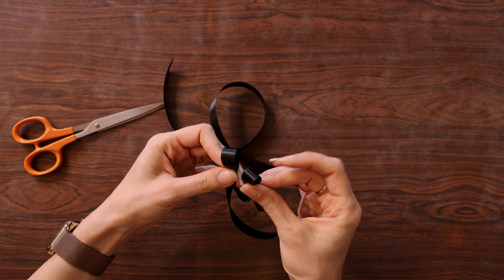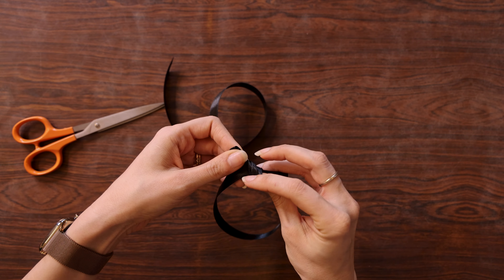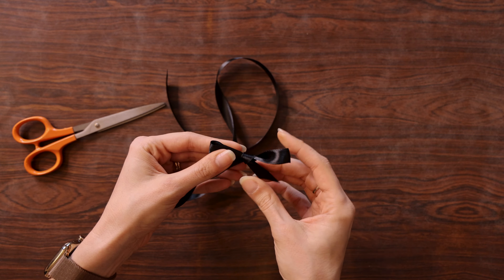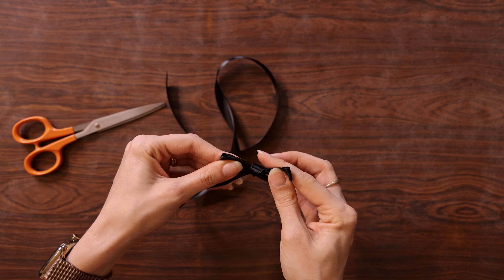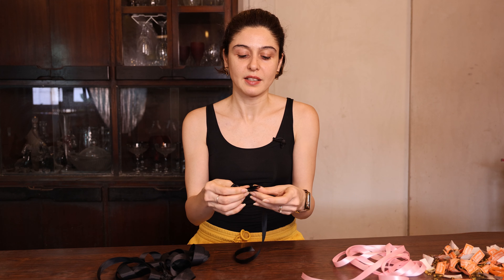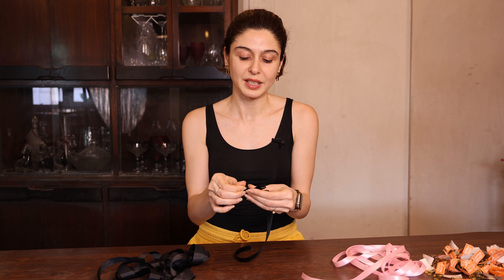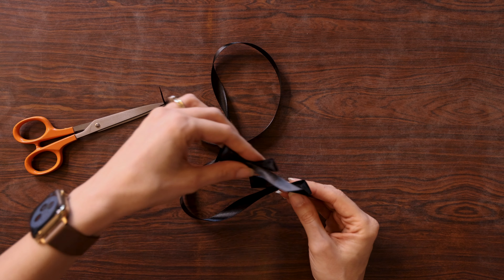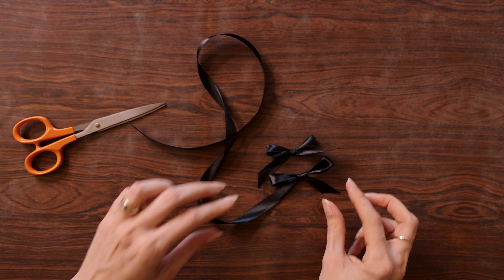You can use any ribbon for this — I have three different options to show you guys. This is a thicker ribbon with a bit of a texture and the bows are obviously bigger if you're looking for something more statement-y. This is just regular satin ribbon and I think it works best — I think this is a half inch width — and the same in pink. Pink could be really nice over something like this black, and black works great because I'm using light denims.